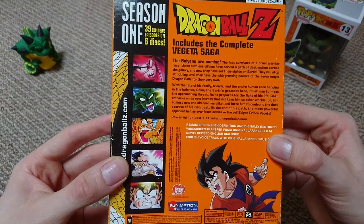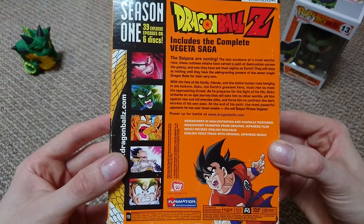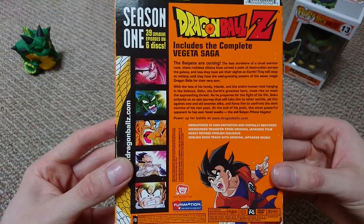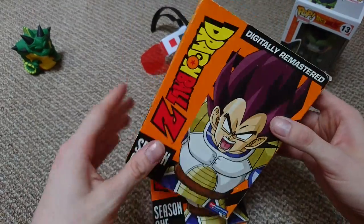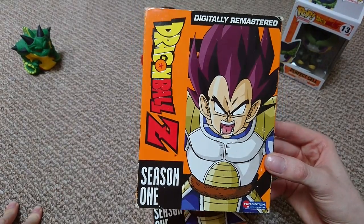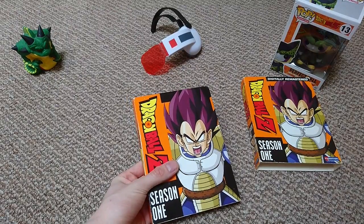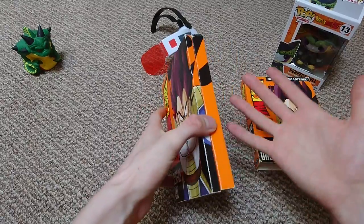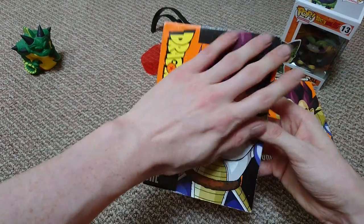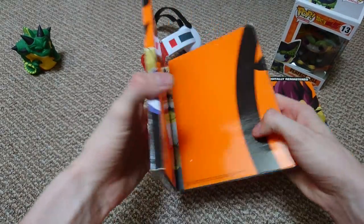A bit of information here: remastered in high definition and digitally restored widescreen transfer from the original Japanese film, displayed in 16 by 9. There's newly revised English dialogue for certain episodes that were never originally aired in English-speaking territories, and an English voice track with original Japanese music. You can watch in full Japanese sub, or mix audio if you grew up with the American voices but prefer the Japanese soundtrack — it's all personal preference. There's also a marathon feature where you press play on a disc and it goes through all the episodes without intro and outro breaks.